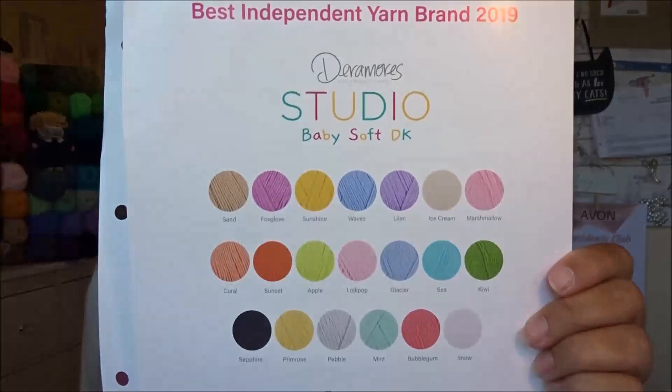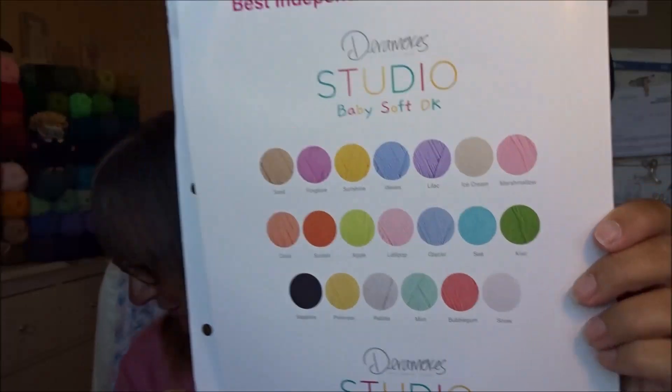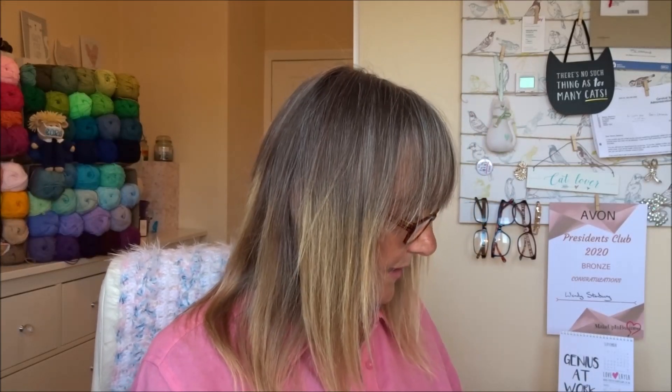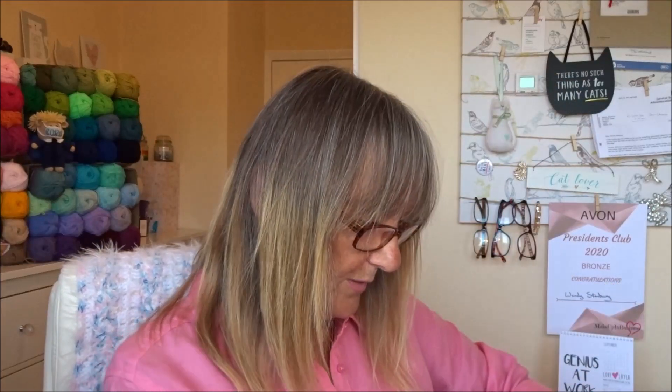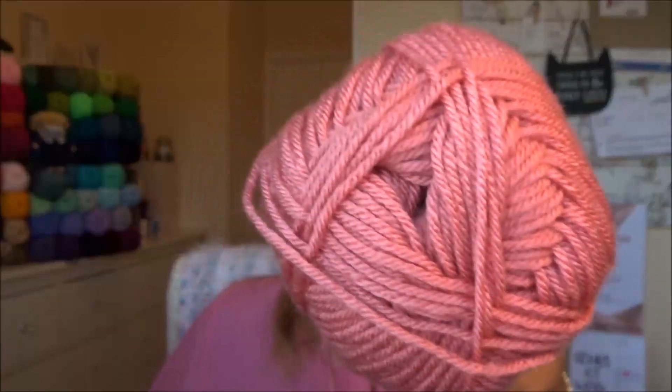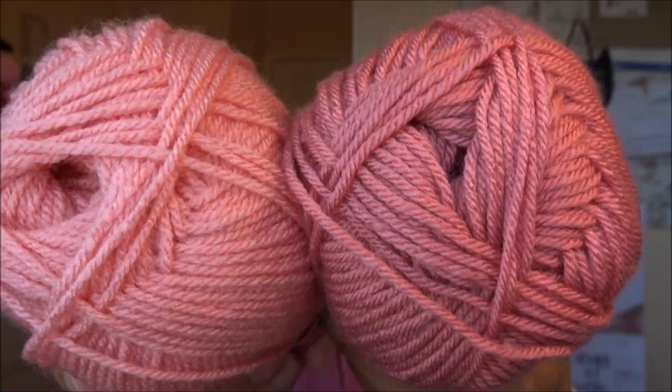The chart also tells you that Deramores does baby soft double knitting — and there are even more colours, and Aran as well! Very well packaged — well done, Deramores. I love your Studio Anti-Pilling DK. Now, there was one called Blush — I was going to compare it to the Stylecraft one since they share the same name. They are very different. This is the Deramores Blush and this is the Stylecraft Blush — both called Blush but both different shades. So you just have to buy all the yarn in the world!